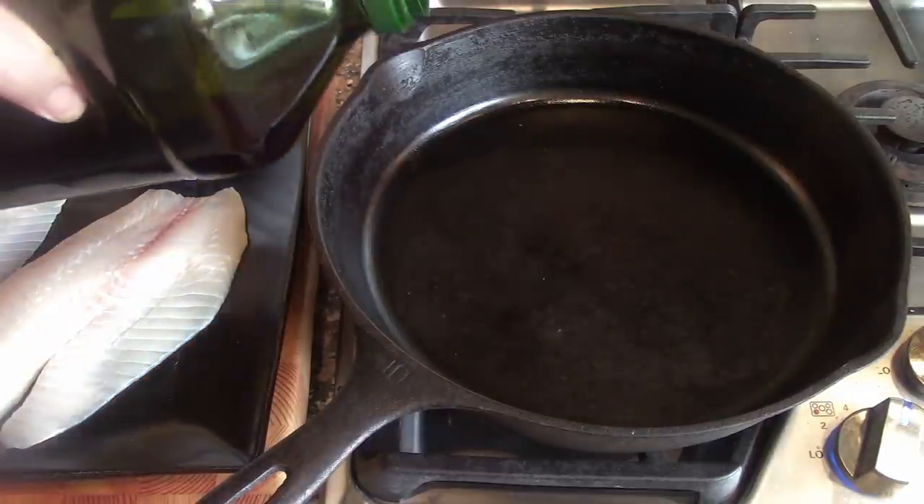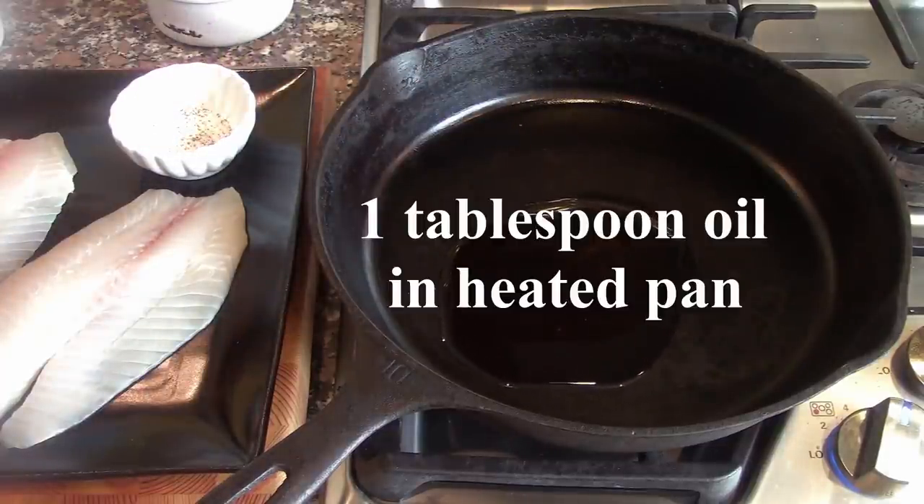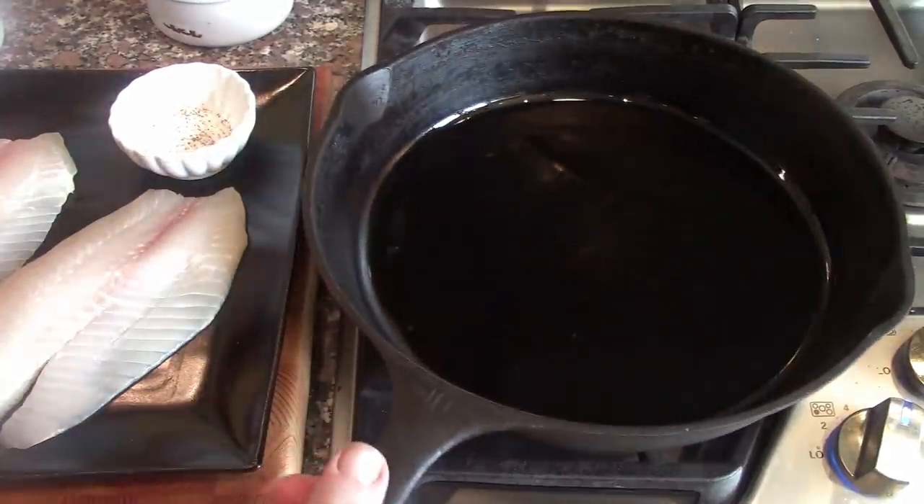First thing we're going to do is put a little oil in our pan. Our pan is heating. You always want to heat the pan before you put any oil or butter in. So we've got our oil — it's heating.